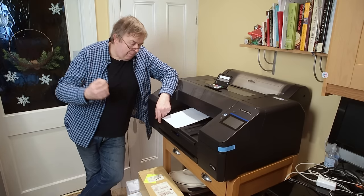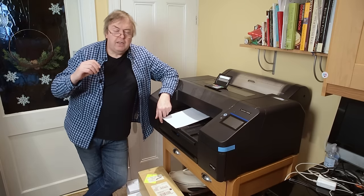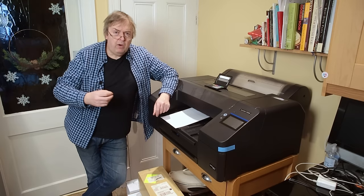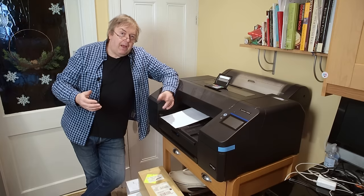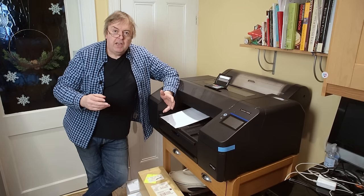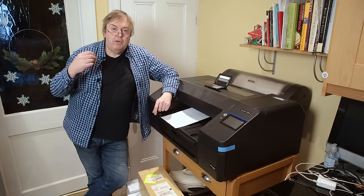Beware the printer whinge. There are people who say, 'I had an Epson printer in 2002, it went wrong, I'll never use Epson again,' or 'I had a Canon printer, it went wrong in 2004.' Comments like that — I just say, buy what you're happy with. Printers have changed so much in recent years that such observations are ridiculous.